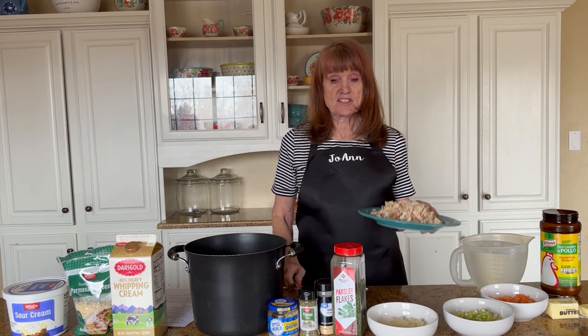Today I'm going to talk about a soup that I love. It's a chicken wild rice soup — just get a big pot and put in chicken.